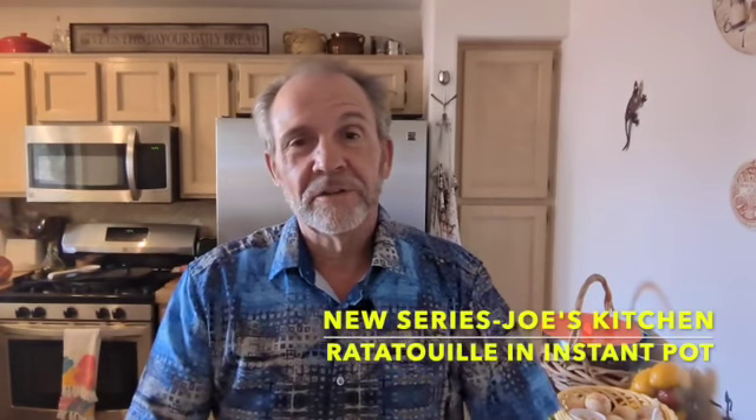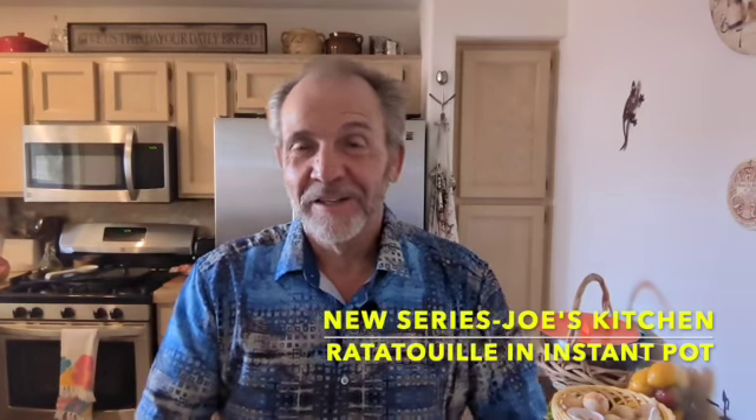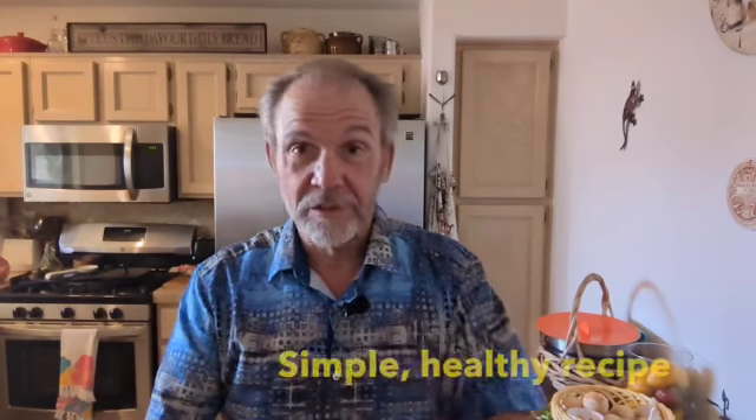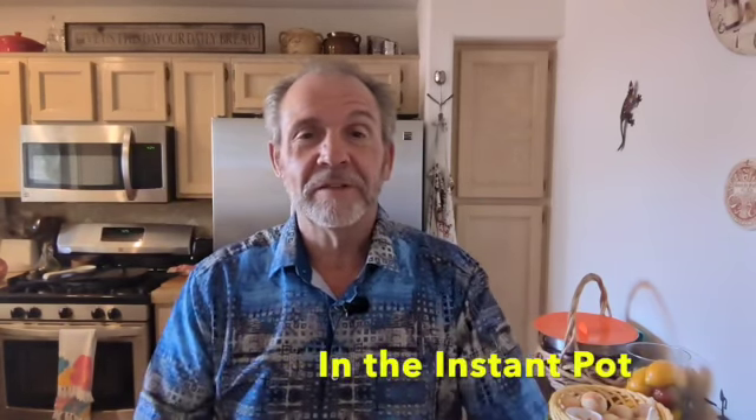Hi, Joe coming at you from a new video series called Joe's Kitchen. You're thinking to yourself, you can't compete with your wife Elizabeth's Kitchen because she's so much better of a cook. But I'm going to do a simple recipe and I'm going to do a healthy recipe and I'm going to do it in the Instant Pot because that's easy for a guy like me.